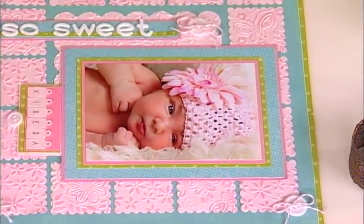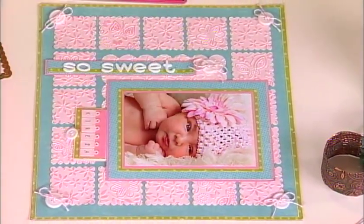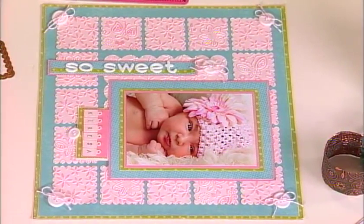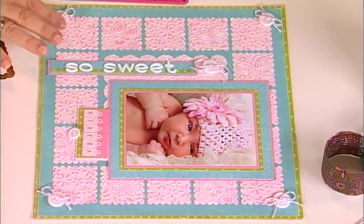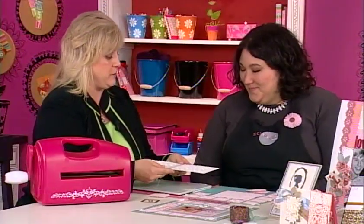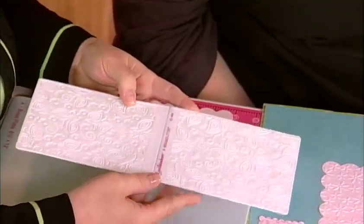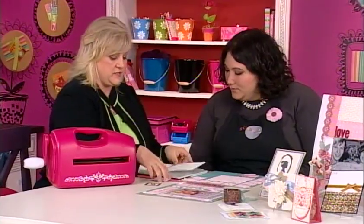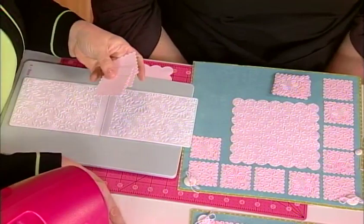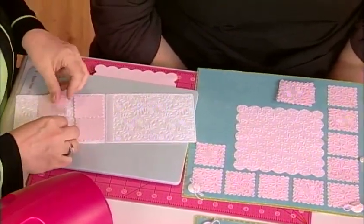I'm back with Stacy Karen, and she has a great project. I thought it was fabric when I first saw it, but it's embossed paper. We decided to do this because the beautiful little bonnet that Carissa has on is so pretty, and we wanted to replicate that feel in the actual layout. We've used an embossing folder — this one has two sides with two different patterns. We're going to take the pre-cut die-cut squares, line them up on the folder, and then run them through the die-cutting machine for the embossing effect.